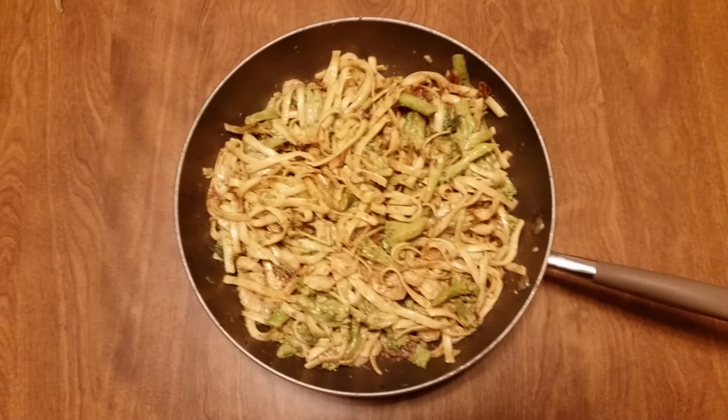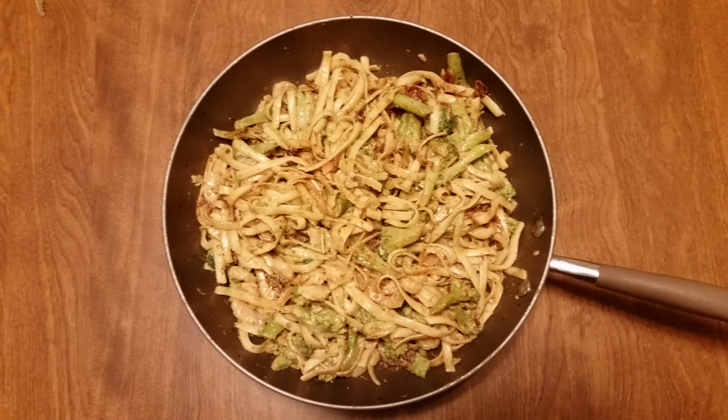Let's see if I can get over the top — delicious. I love this pan too.